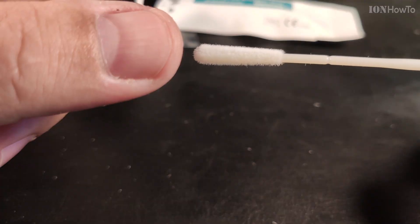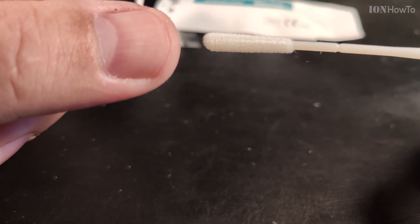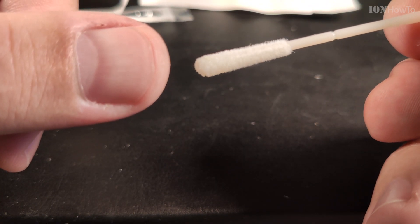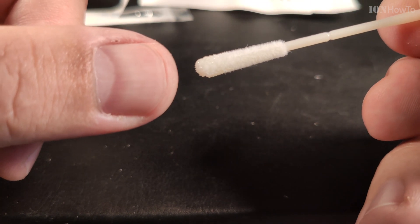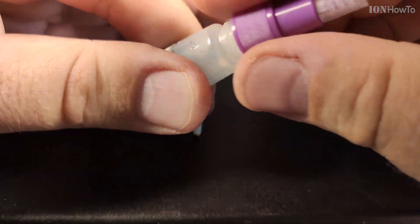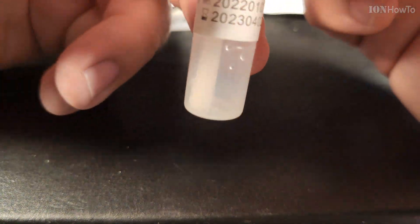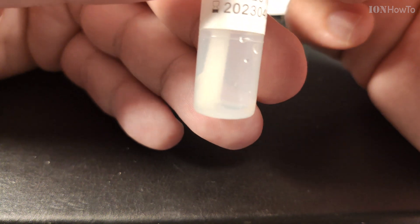The swab is supposed to be put in the nose or even in the mouth. I took a sample — a bit from the nose and a bit from the mouth — and then mixed it with the buffer solution.